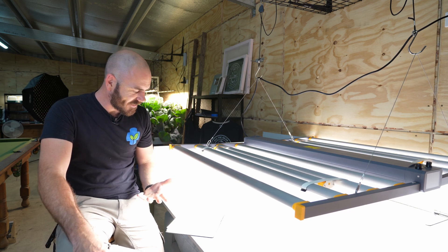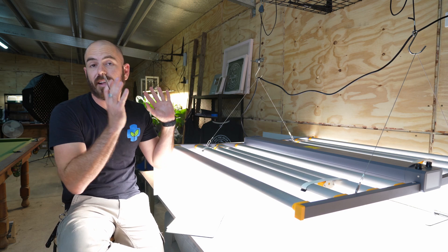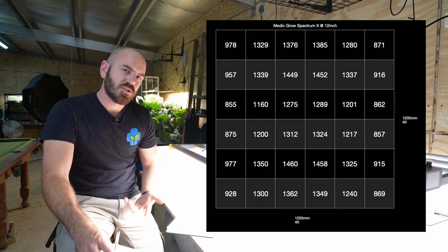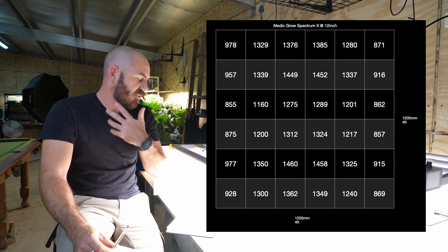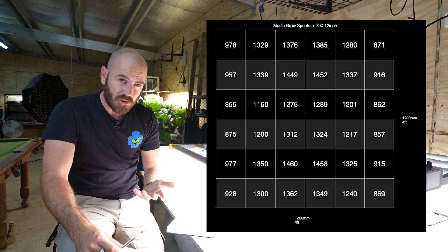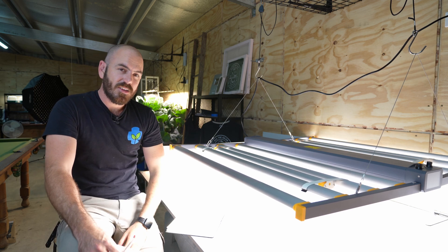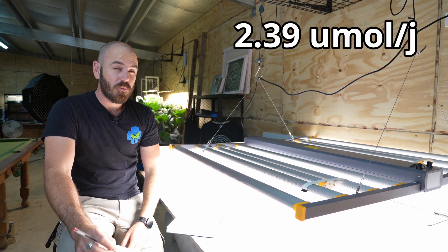Retesting without the infrared and UV, the average PAR map was 1,212. Multiplying by 1.44 gives 1,745, divided by the wall watt draw of 730 watts, gives an efficacy of 2.39 micromoles per joule. That is a ridiculously good efficacy.